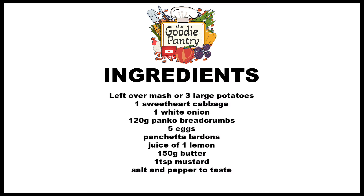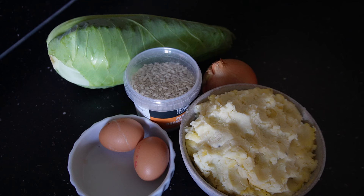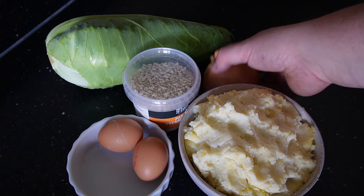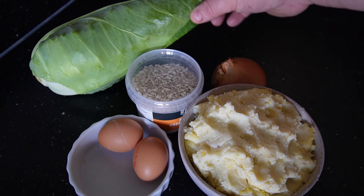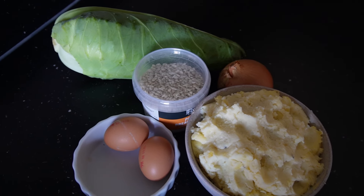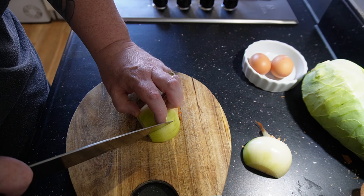There are the ingredients for what you saw in the picture. Don't forget to like, subscribe, hit the bell icon, and leave a comment. So there's my leftover mash, one white onion, one sweetheart cabbage, some panko breadcrumbs, and a couple of eggs — and this is going to be for the croquettes themselves.